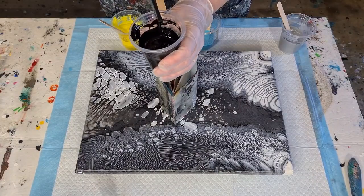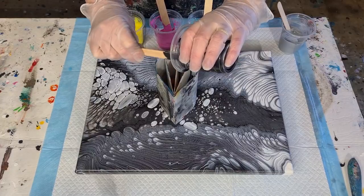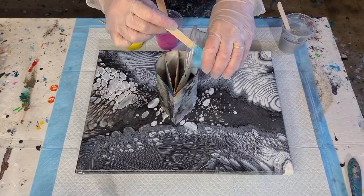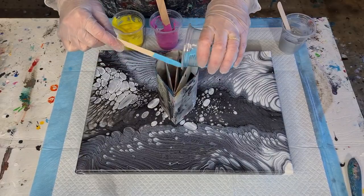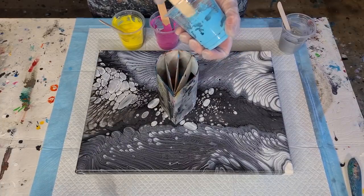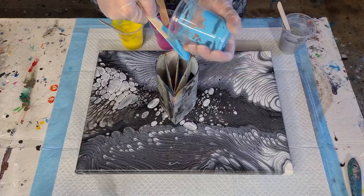I'm going to pour these into the split cup — leaving a mound, probably similar to what I'd do for a flip cup pour. Putting the black in first, then the blue next to it, keeping the colors a little apart. I thought this might be fun for a ring pour. I haven't done a proper ring pour for a while — it's always been on a spinner or pearls. I'd really like to get back into ring pours.